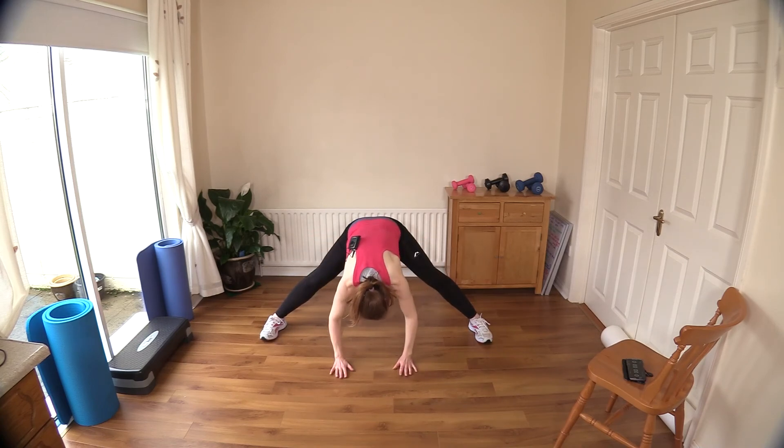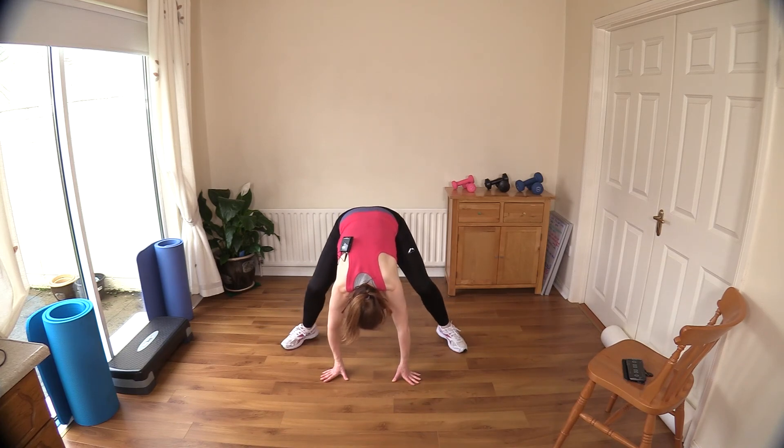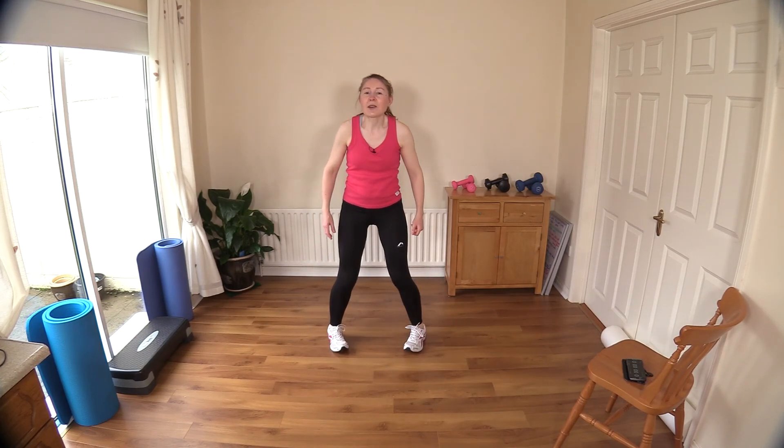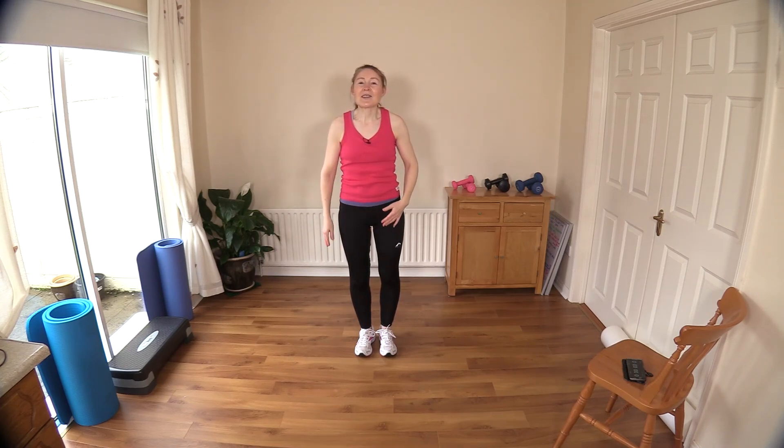You'll feel a lovely stretch in your groin area and inner thighs. As you hold it you'll feel the tension wear off — that allows you to stretch a little further. Just take it in baby steps, don't jerk or force your muscles into stretches. If you can't jump out of this position, just walk it in. I'd just like to say a big thank you for joining me today and I will see you back here really soon — bye bye!